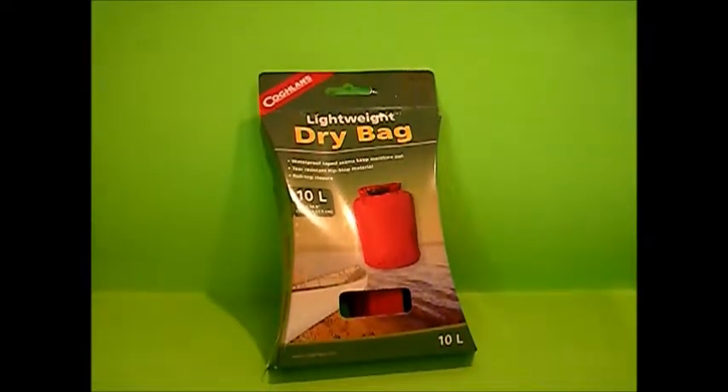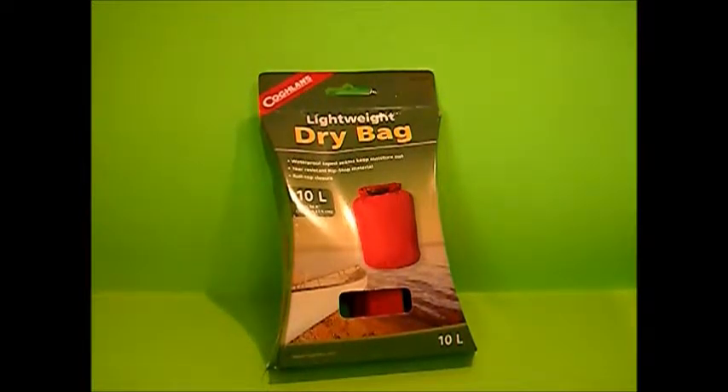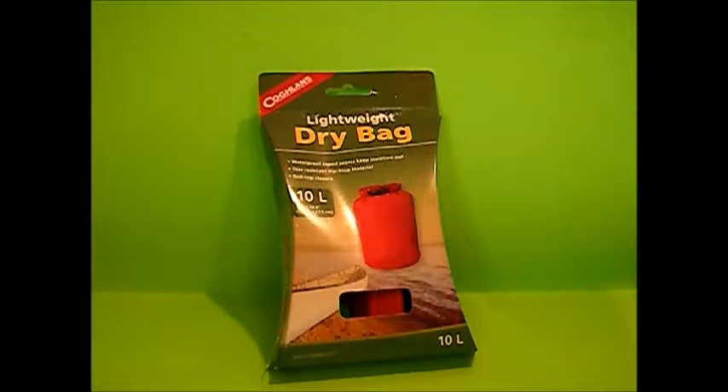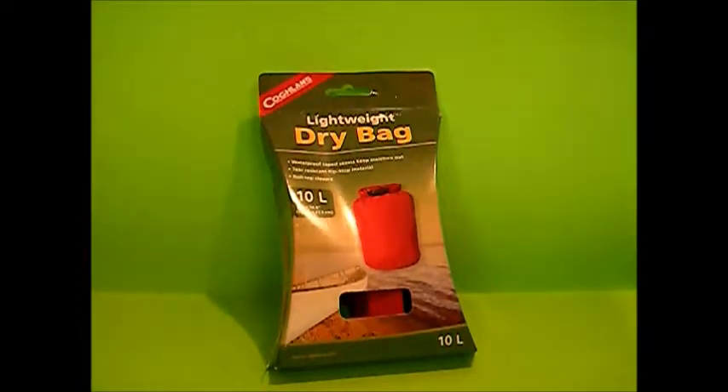Hey YouTube, Texas Gear Reviews here. I know I haven't done a video in a while — it's been a couple weeks since I put one out. I want to apologize for that. I've been working on my other two channels. Texas Blades has been kind of going downhill as well — I haven't done a video over there in probably about the same amount of time, about a week and a half.